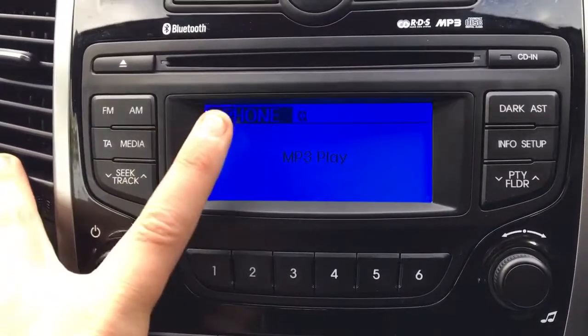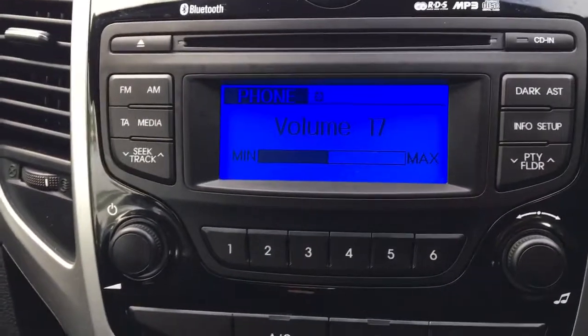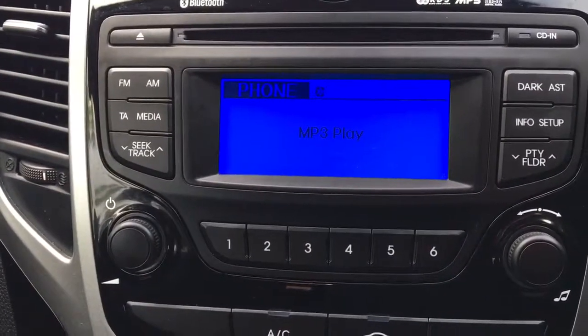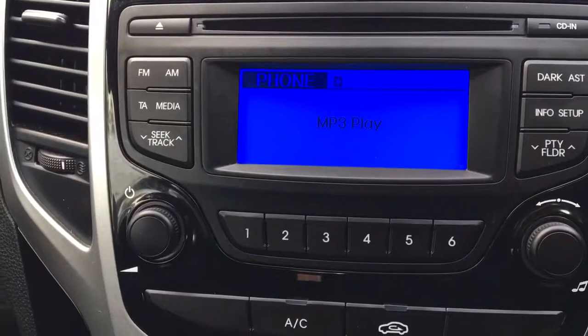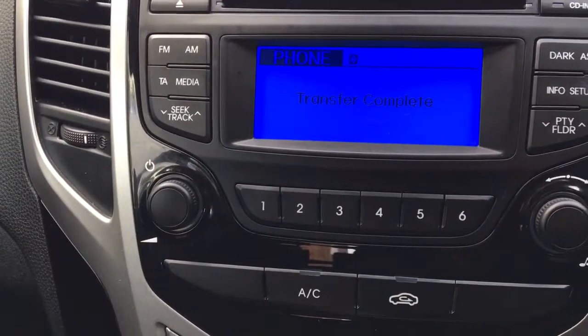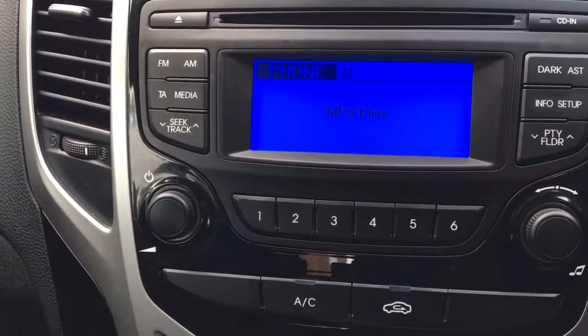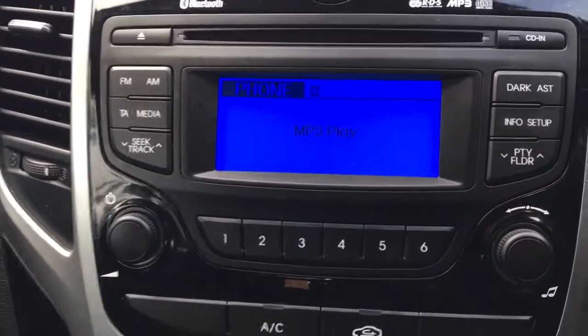We'll then go to Media just here and select Media. It will come up with options: phone, MP3, play. We just basically need to go into your phone — whatever music you want to listen to — go into your phone and select a track.